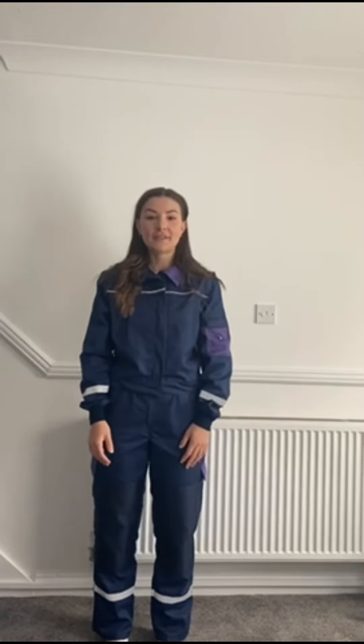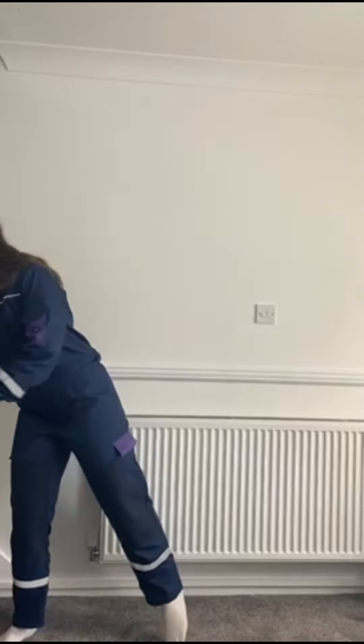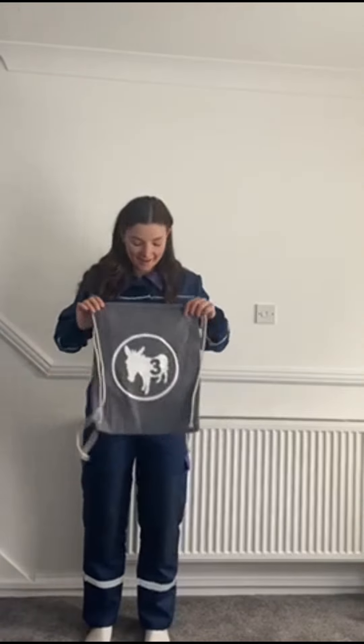My only area for improvement personally would be the length of the trouser. I'm five foot eight tall and I would suggest that the trouser length be made a little bit longer for those of us who are taller — that's my only room for improvement. Also, this product comes in a fantastic drawstring bag representing the Three Donkeys branding.